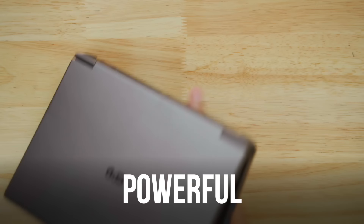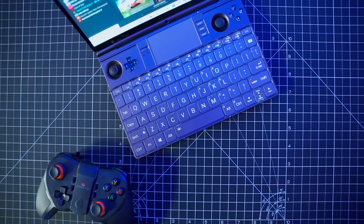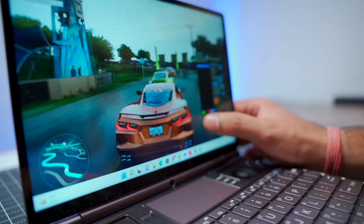This is the world's most powerful mini laptop. Look at this size — it's very small, very cute. In this laptop, there is a built-in controller, the latest processor, 1TB SSD, and all the latest games can be played on it.